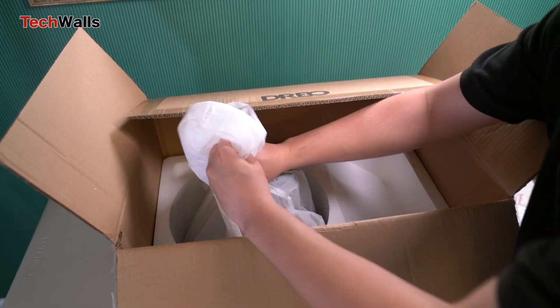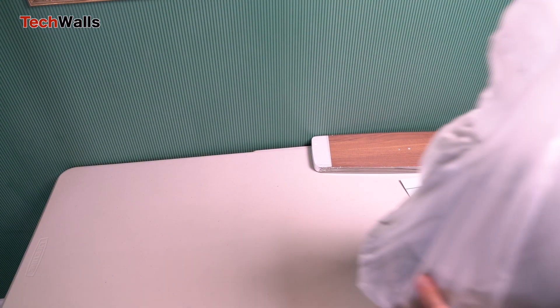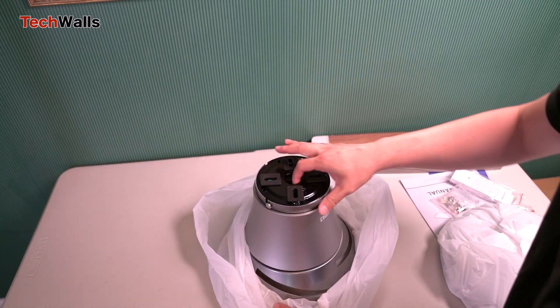This is a very interesting product as it combines advanced smart features with an attractive design at an affordable price tag. I got the 44-inch model to replace my 20-year-old ceiling fan.